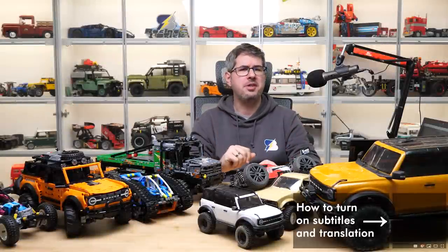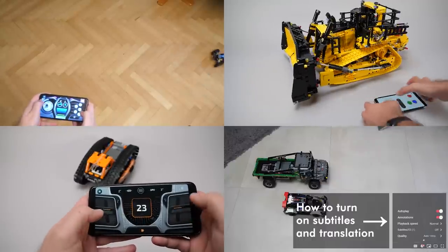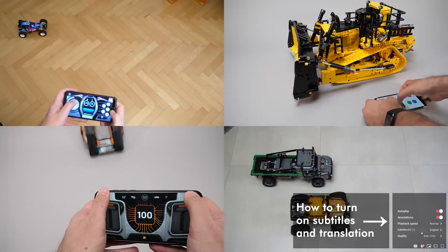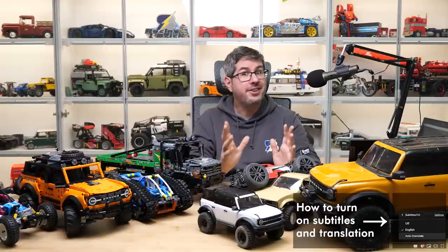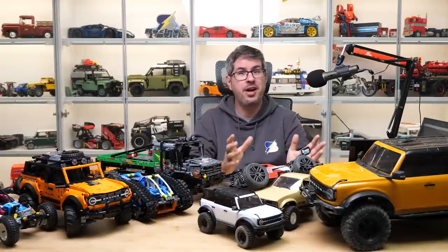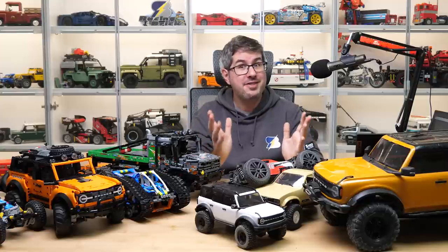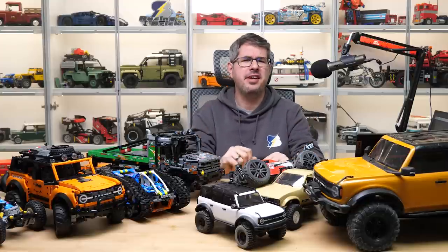Hi everyone, this is Balazs from RacingBrick. I've been making LEGO videos for 6 years and have featured dozens of different remote controlled LEGO vehicles, both stock and custom. If I had a dollar for every time someone asked me in the comments why I didn't buy a Traxxas or other RC car for the same price as the expensive LEGO, I could probably buy a life-size Ford Bronco instead of these here.